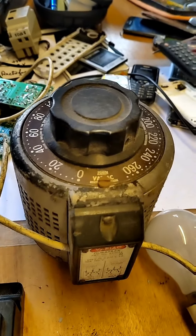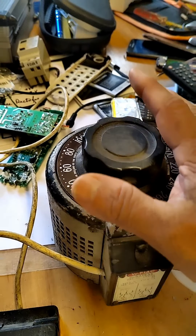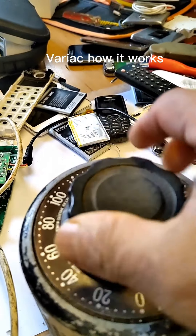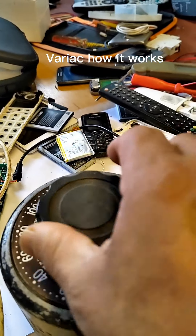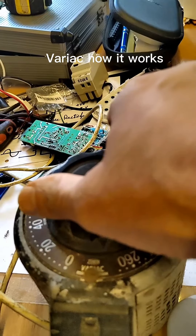Assalamu alaikum. Hello everyone and welcome back to my workshop where I will be showing you the very basic knowledge of variac. This is a variac. Variac is called a variable AC — half is 'vari' and AC becomes variac.